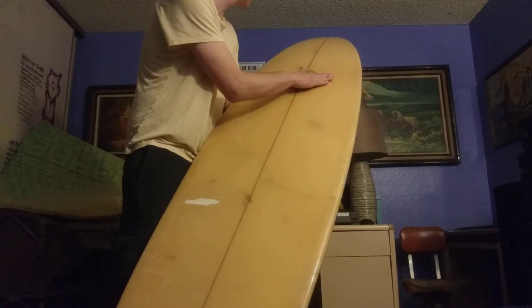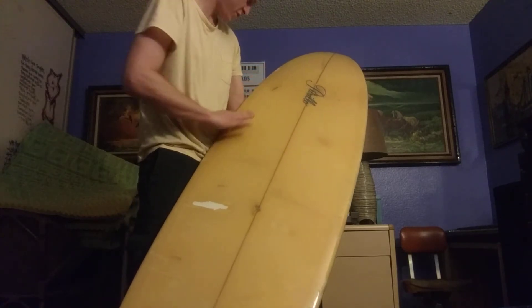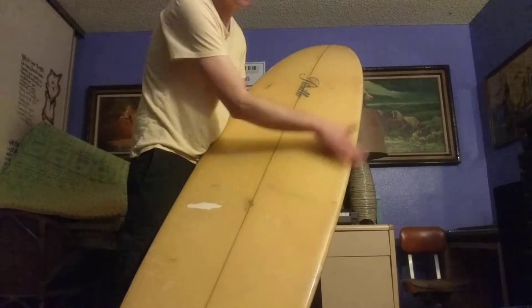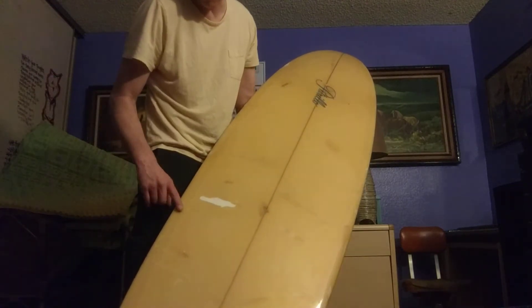There's a decent blemish here. You could see the fiberglass strips all across the rails, and these came from the factory like that. That is so cool — the whole strip of fiberglass going down the rails like that. There's some hard rails, dude.